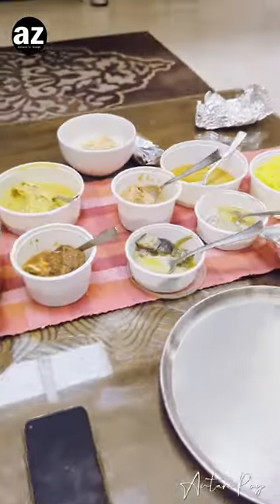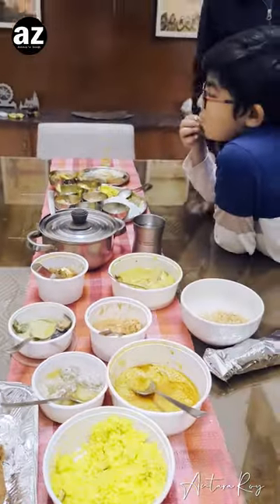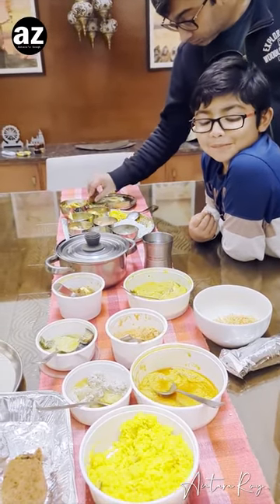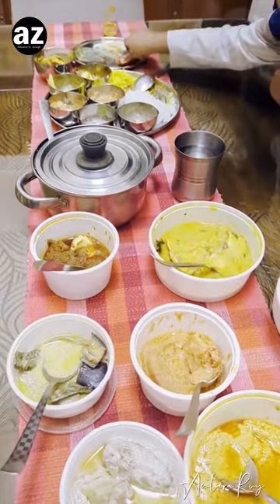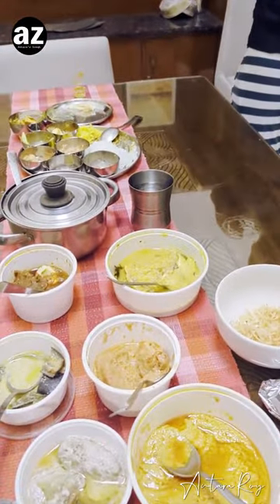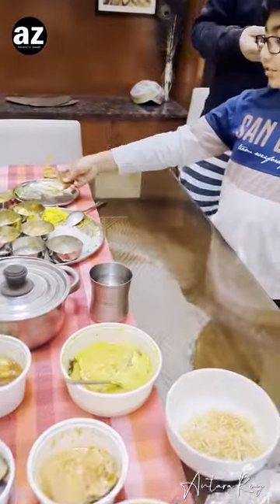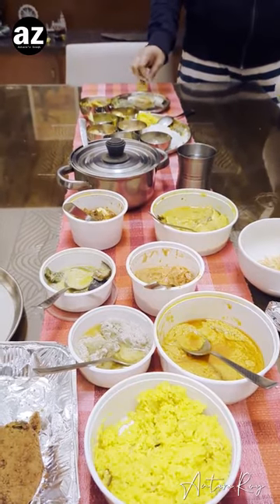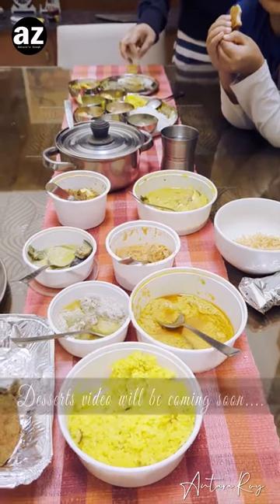That is it, guys. This is how our beautiful thali looked and we all enjoyed. Ansh and my husband are still going for some bits of it — even my mouth is watering! So let me have my lunch and get back to you with the desserts. Do not miss that.